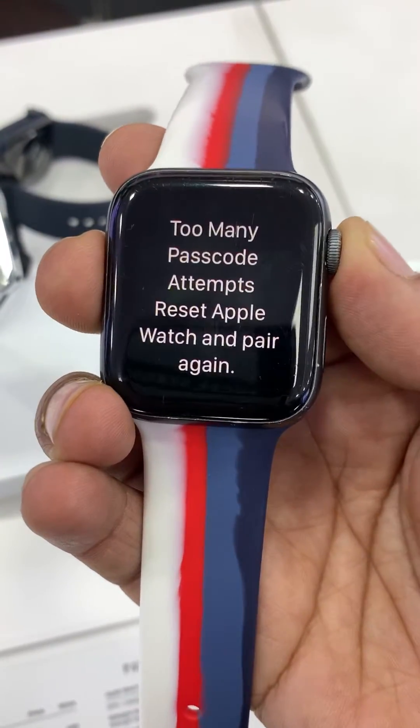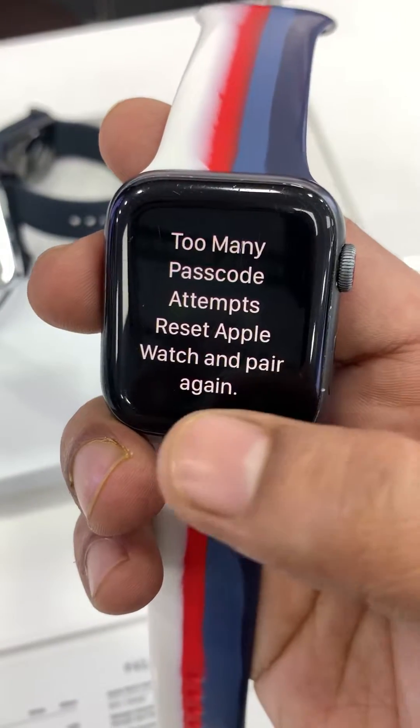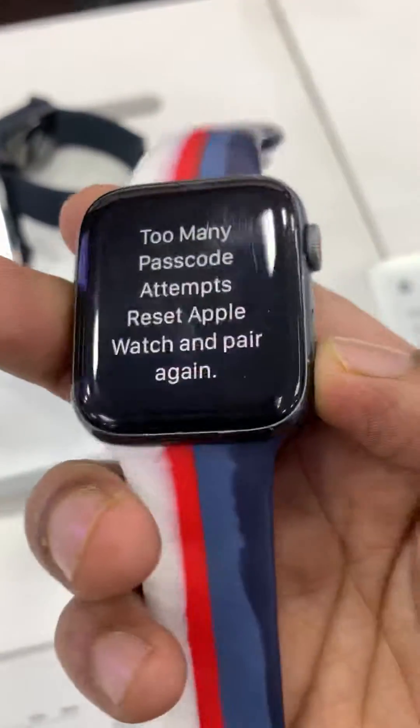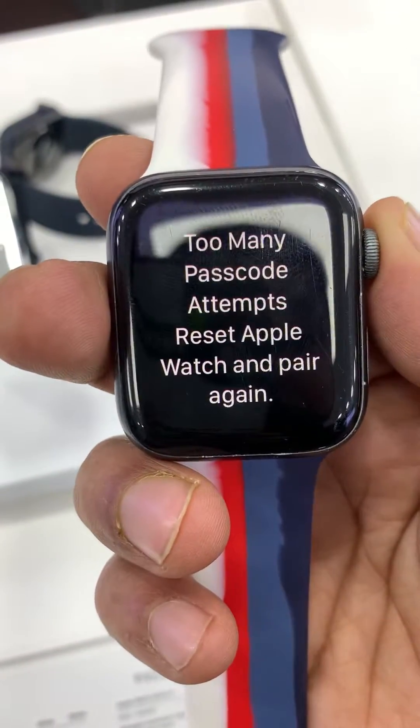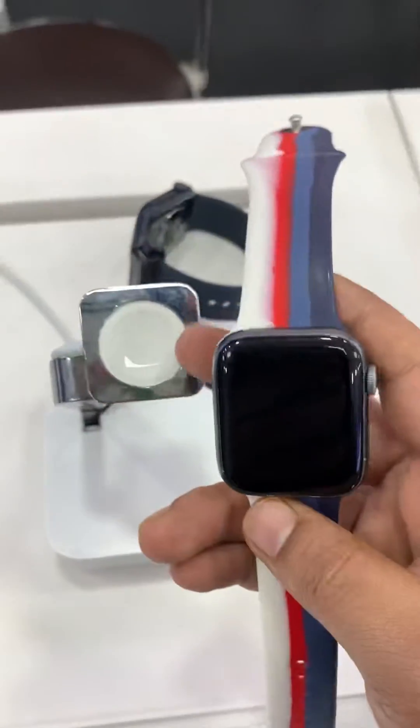If your Apple Watch is not working due to too many password attempts, and it's showing on display 'too many password attempts, please reset Apple Watch to pair again,' then this video is for you. How can you erase this Apple Watch and again pair with your iPhone?